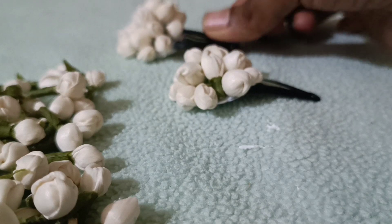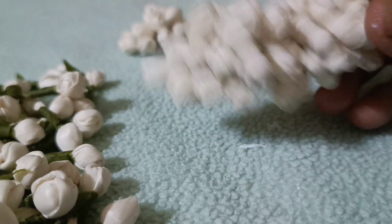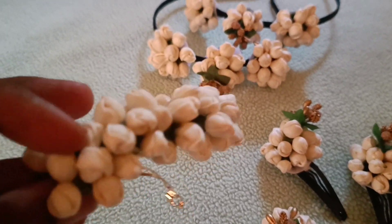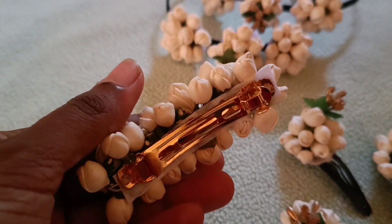The clip is a tic-tac clip. This is the hairband. This is the center clip. This is the jasmine. This is perfect. This is the hairband.